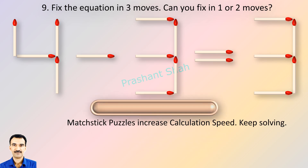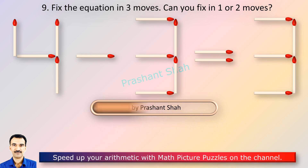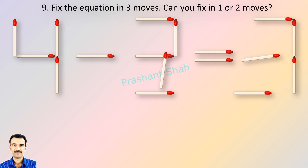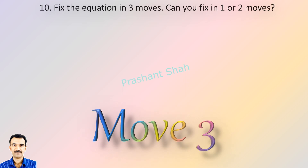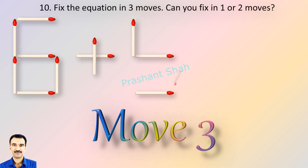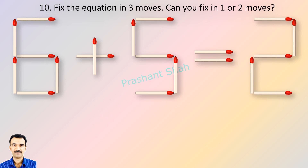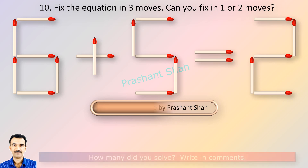You are watching Riddle's Puzzles. If you know the answer, please write in the comment section. If you can fix it in one or two moves, then please write your answer in the comment section. You are watching Riddle's Puzzles. If you know the answer, please write in the comment section.